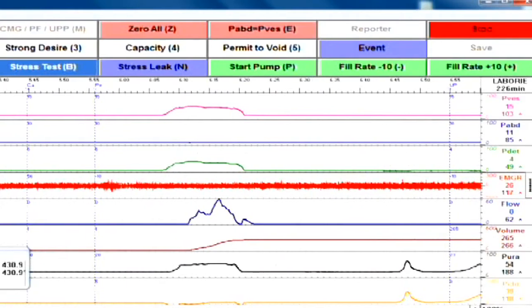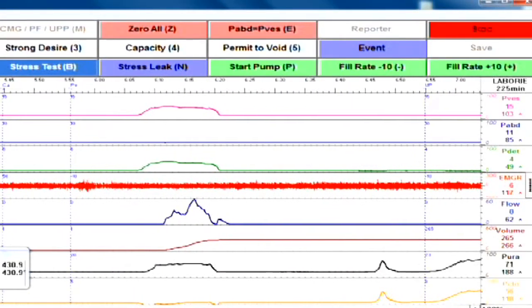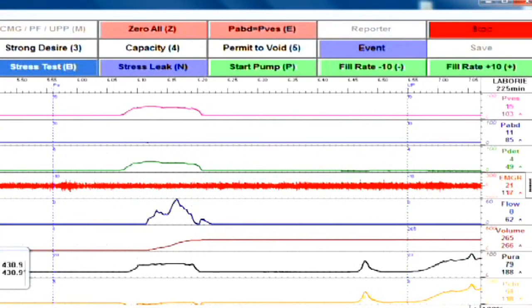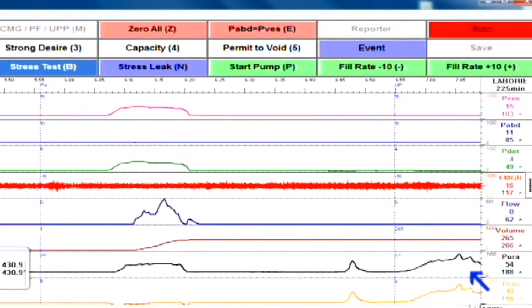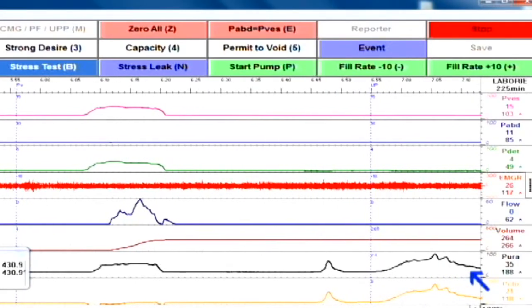You'll then start to pull the catheter out as slowly as possible. Note that you'll see the pressure in the P-URA channel slowly rise. When pulling slowly, it should look like a bell-shaped curve, like this one.